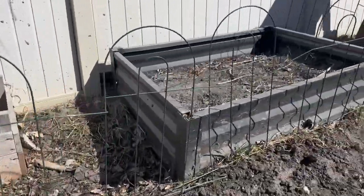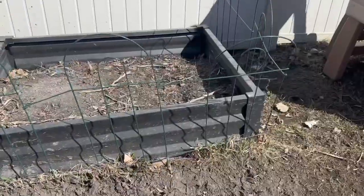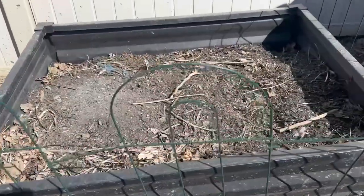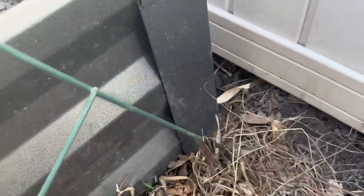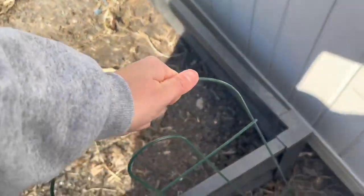We've had these panels now for almost a year and they haven't rusted at all, and they've sat out in all types of weather, so I'm really impressed with the quality. They're really easy to push into the ground and take out if you need to move them. As you can see, we have them around two beds which typically have asparagus and vegetables in. We got these specifically to keep our puppy out and they've worked great.